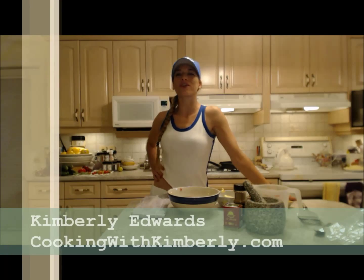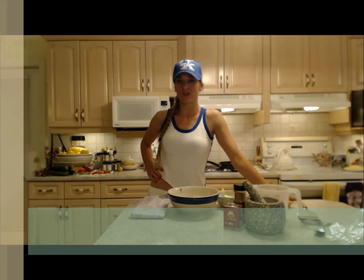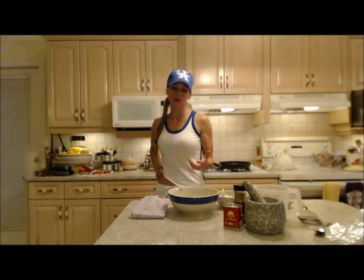Hi everybody, I'm Kimberly Edwards from cookingwithkimberly.com and tonight I'm going to show you how to make mini meatballs. I know it's such a revelation from the big ones, but there is a little bit of difference in the small ones. Tonight I'm going to actually use these on top of the homemade pizza that we're making.